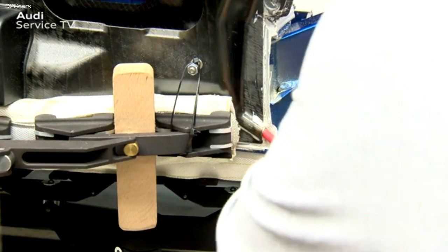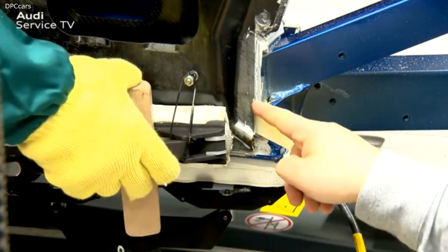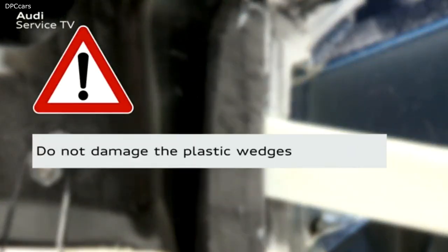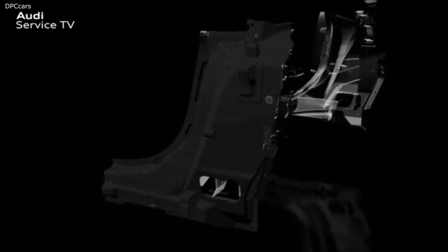Using an insulated screwdriver, a gap is now created between the aluminum sill panel and the CFRP outer B pillar. The CFRP B pillar is released from the bonded joints and from the sill panel of the body using plastic wedges. Please ensure that the plastic wedges are not damaged due to bending or indentation. If necessary, the wedges can be returned to their original condition using a file. The steps to separate the CFRP B pillar shown in the previous section are now repeated twice at different positions on the CFRP B pillar.